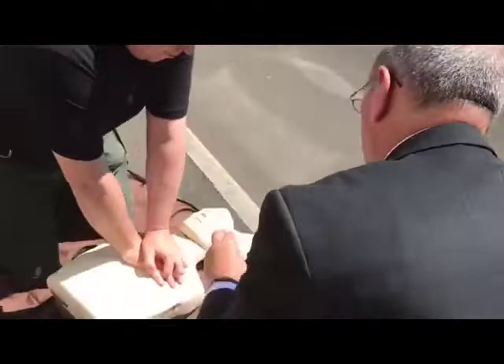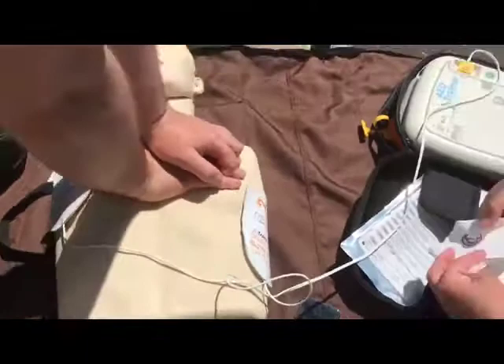Peel off the pad labelled one and pop it on the top right of the chest. Peel off the pad labelled two and stick it to the bare skin of the patient — down here under the left breast. Push the pads firmly to the bare skin of the patient.